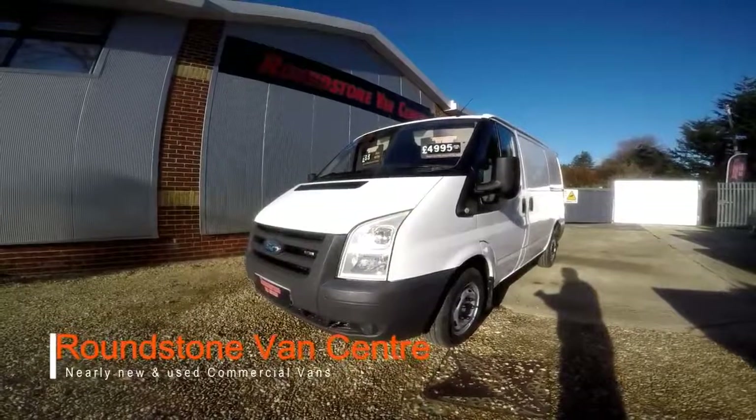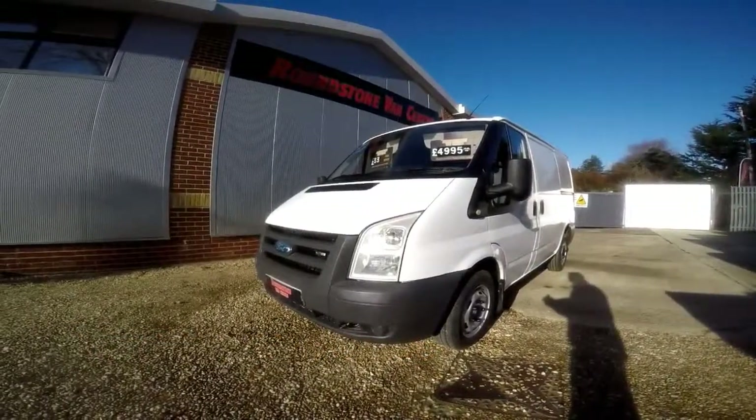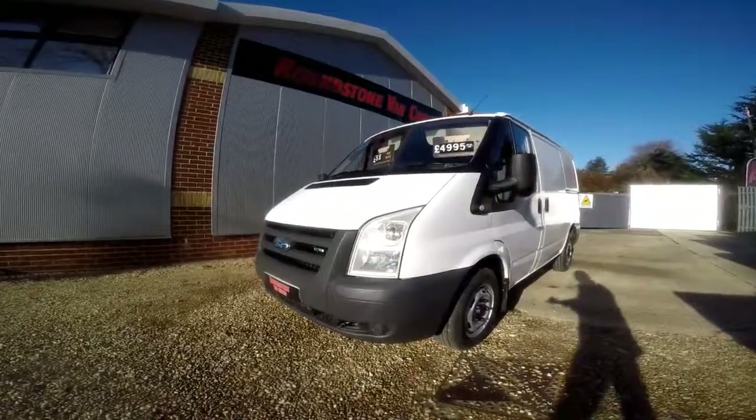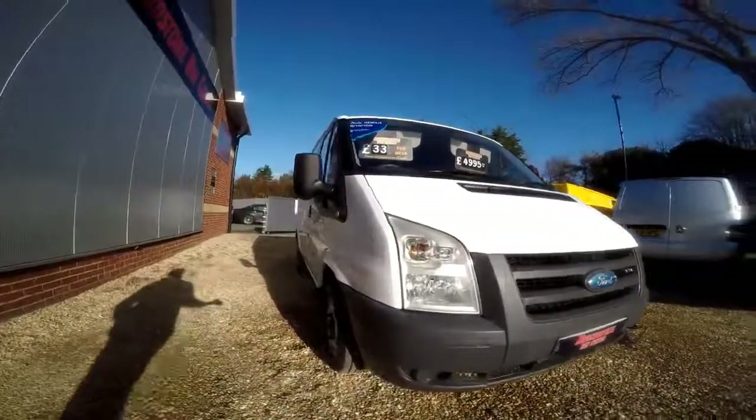Hi, my name is Mark and I'd like to show you around our Ford Transit short wheelbase panel van. This is a 2007 model and comes with a new M.O.T. As you can see, you can purchase this van for as little as £33 per wing.